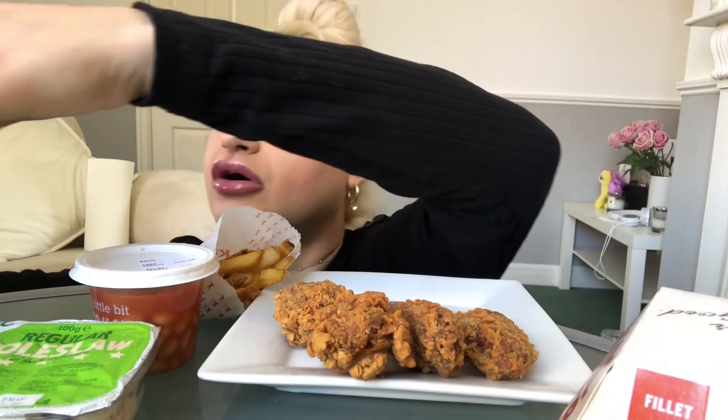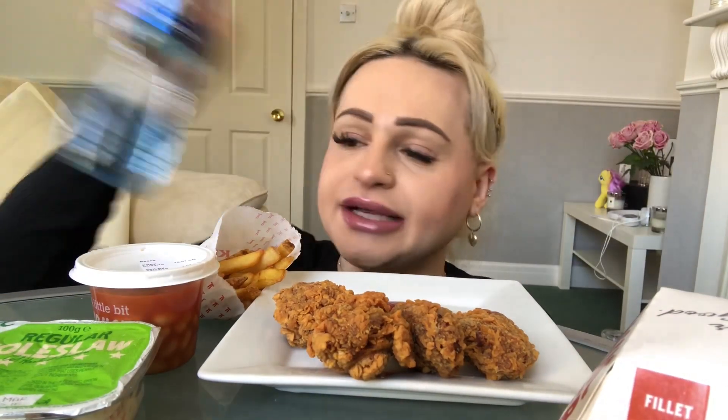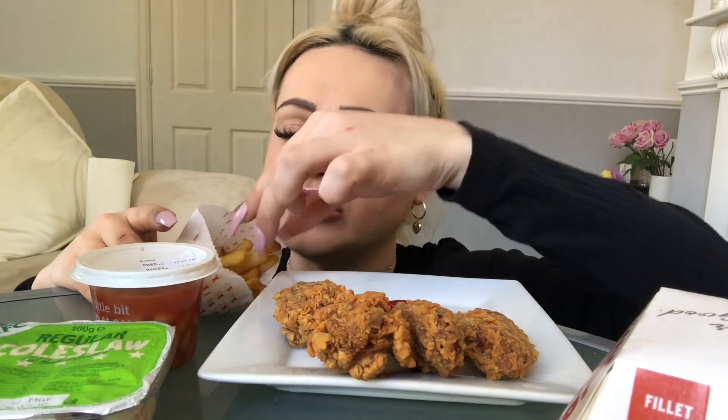I'll just do my straw. Oh, there we go. I've just got Pepsi and some water — it tastes really different, really weird. So let's get started. I've also got some ketchup too.